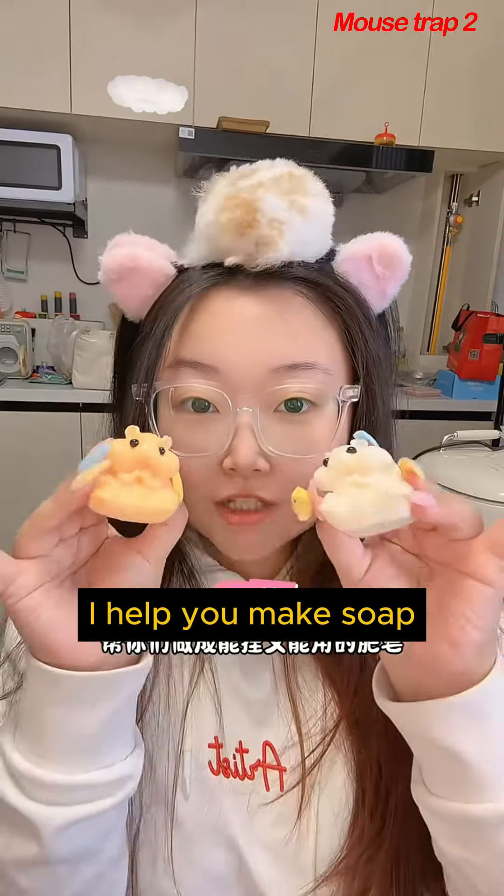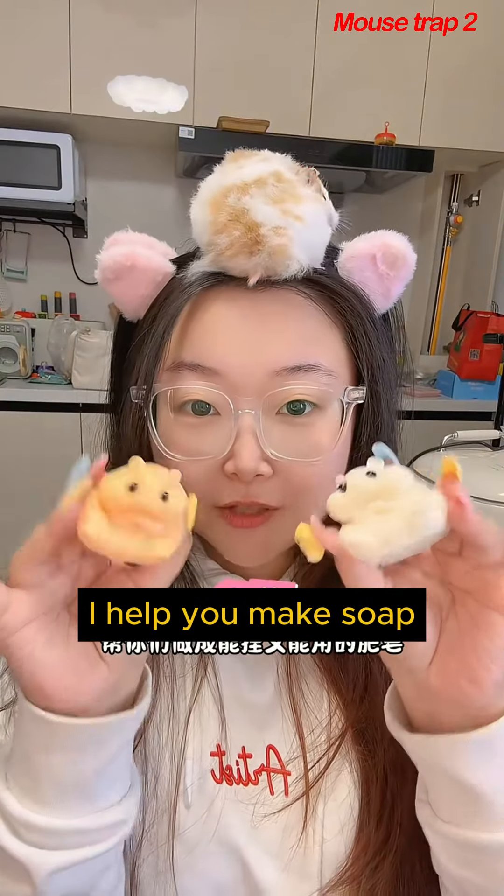It's still very fragrant. What color are your house mice? I can help you make soap. Can it be squeezed? Yes, it can be squeezed!